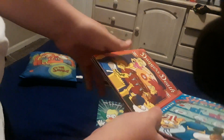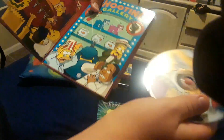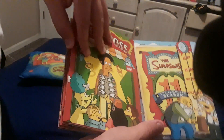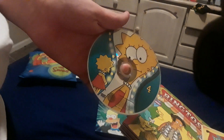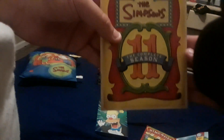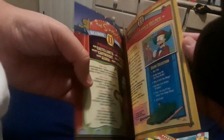Disc two, featuring Marge and Maggie. Disc three, featuring Bart. And finally, disc four, featuring Lisa. And here is the episode guide booklet. Another introduction from Matt Groening — always nice.